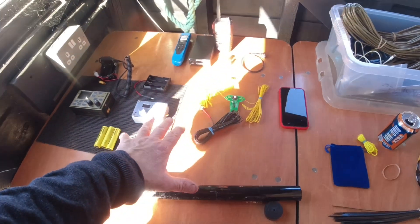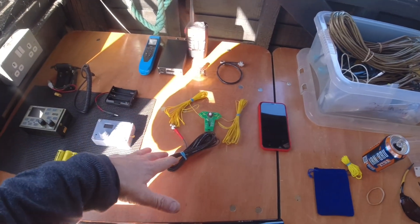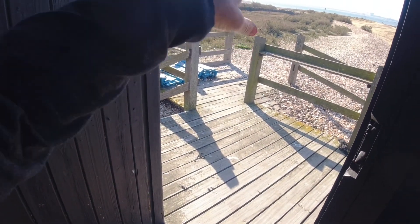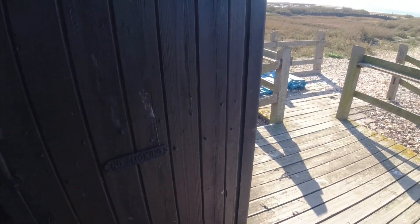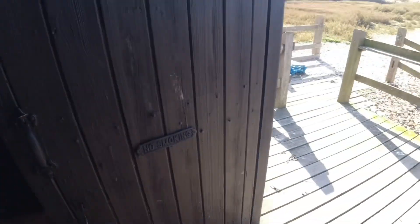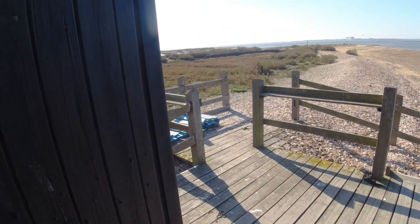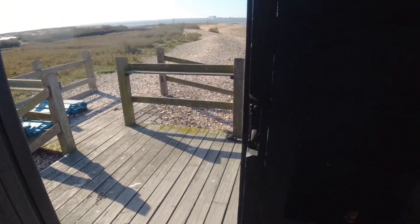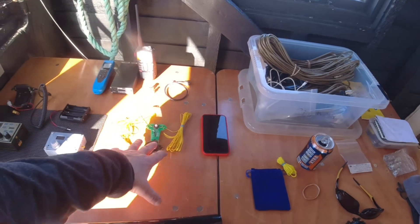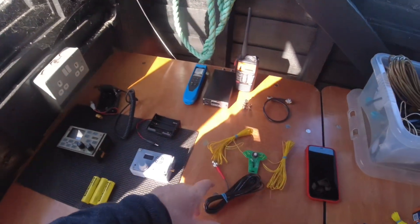In pursuit of the ultimate lightweight ultralight HF station, I want a resonant aerial to do away with the need for an ATU. I've cut the legs at about 16 and a half feet — a little bit too long. I've got the analyzer, I'm going to lash the pole out here to one of these posts, elevate the ends as far as I usually would, tie the ends off to the chairs, check the SWR, and trim it a bit.